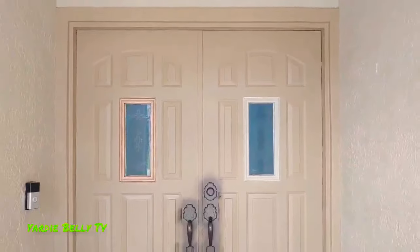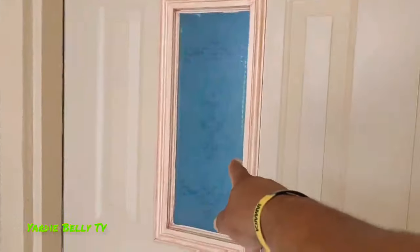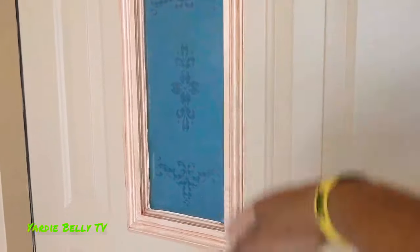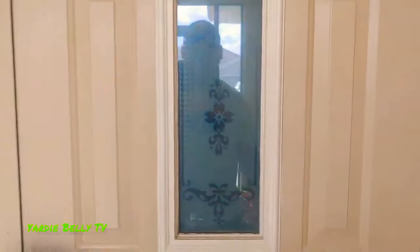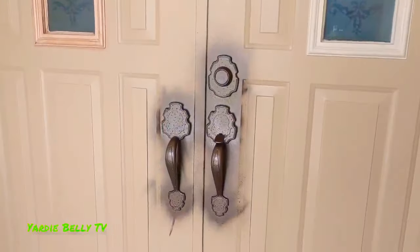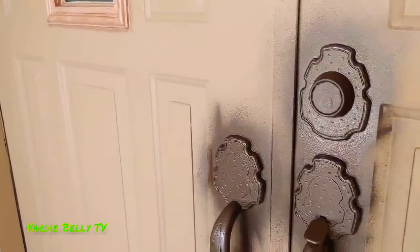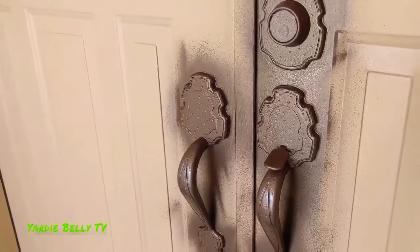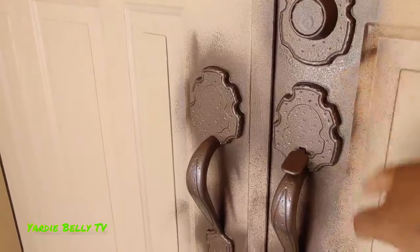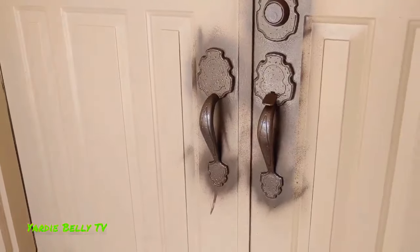I'm gonna redo all of this and repaint everything. I like this color — it's already looking better. I'm just waiting on this to dry and then I think I'll glaze it just to give it a little more sheen. Then I'll go over it and paint the wall. Don't worry about any overspray — I'm gonna paint the entire door so that won't show up.